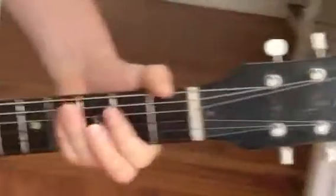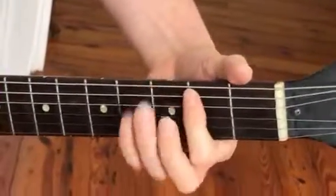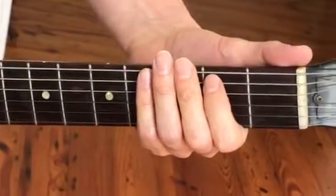So what it is, is I only play fifths — no chords and you don't have to move your hand. So it's an E, but playing the fifth, just the two bottom strings.